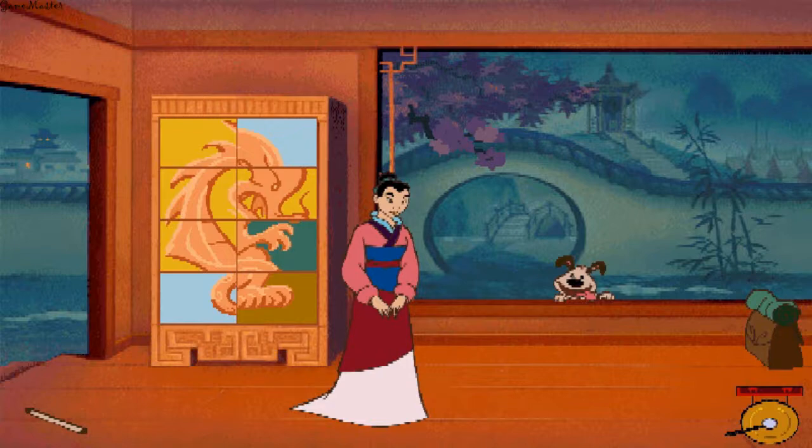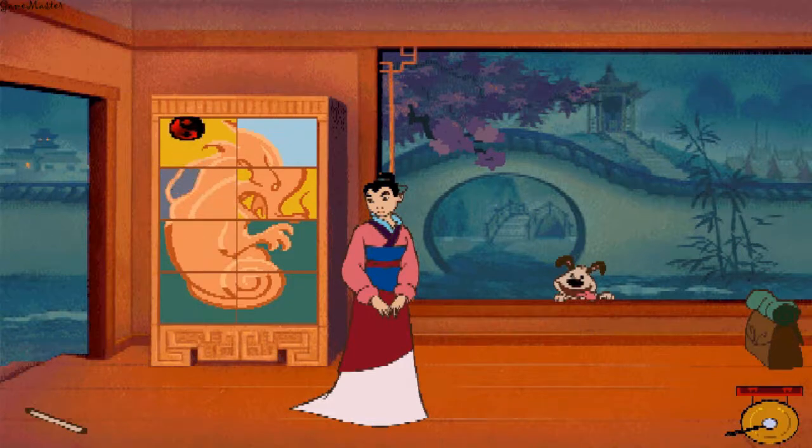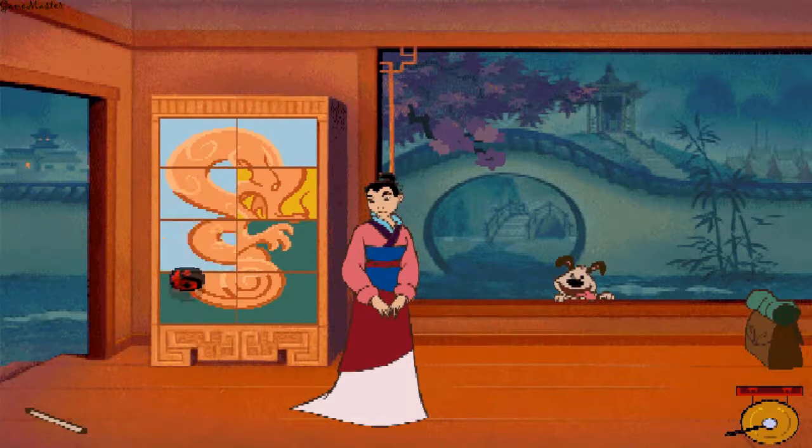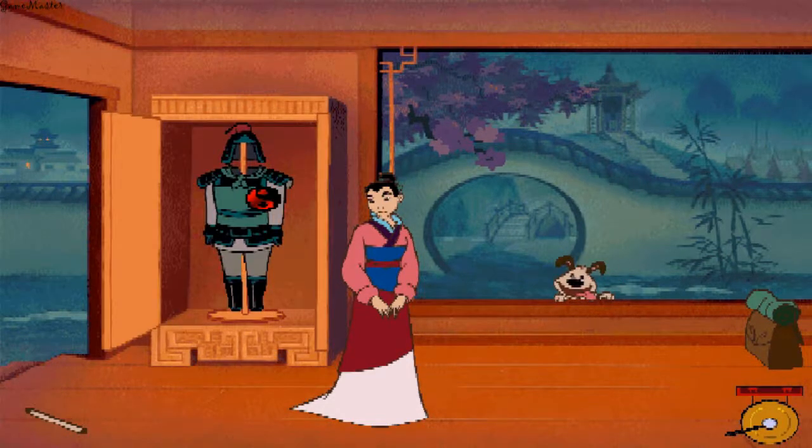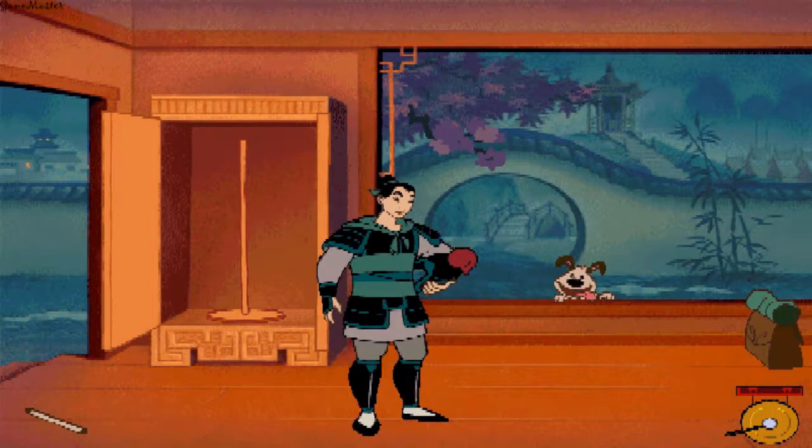That's where Mulan's family keeps the armor. To unlock the cabinet, click on the panels until you see an animal from the Chinese Zodiac. Good luck. Maybe it's a snake. Now that's one outfit that'll never need ironing — it's a snake!